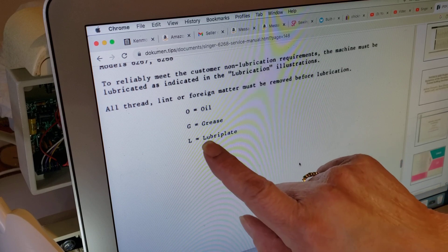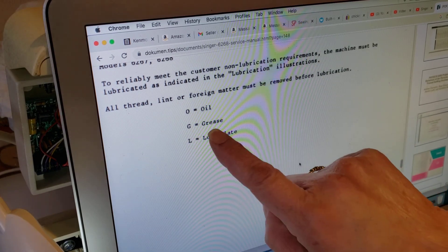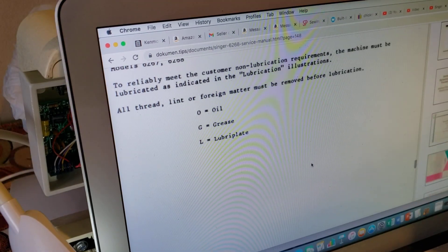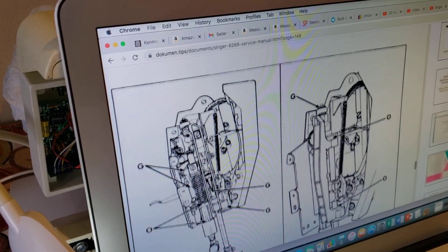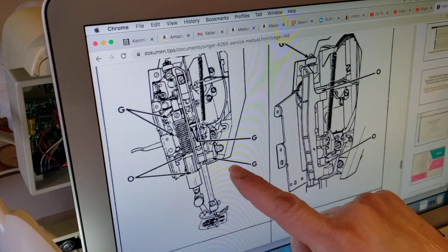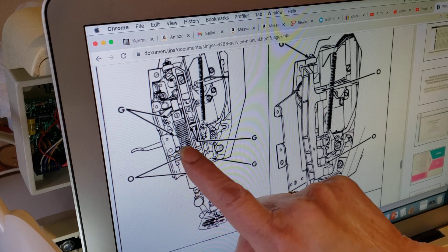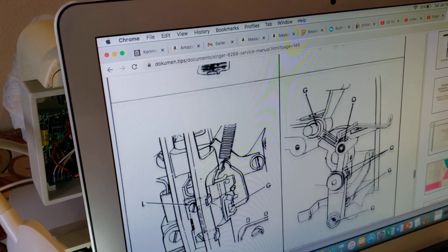El lubricate es el L. Entonces, fíjense, por favor, en la G y en la O. Cuando ustedes van a bajar en el manual, vamos a la página 145, ahí les va mostrando. Miren, ahí hay un punto que es G — o sea, grasa. G, grasa. O, oil, aceite, en estos dos puntos. Y así.